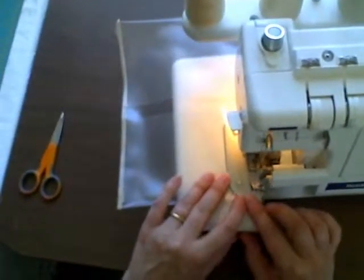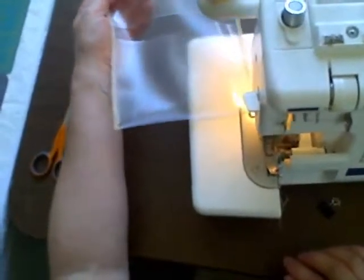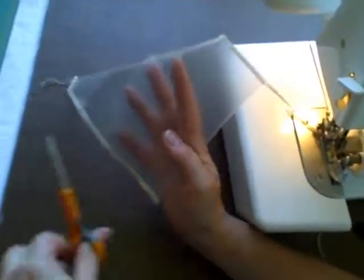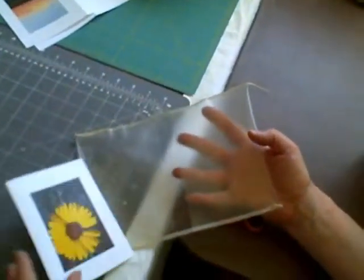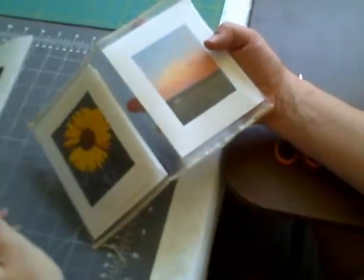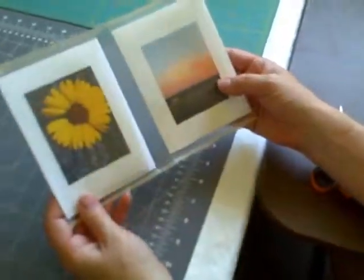Here we go, and we're just about done. So that's a very simple little sort of wallet to put the cards into. One of the things I like about this is that it has four windows, so if you wanted to do sets of eight, you could do two of each photograph, and that way people, when they saw the packaging, would see all the photographs that they're buying and know that they're getting two of each, so it's nice.